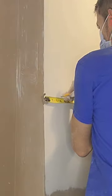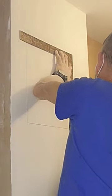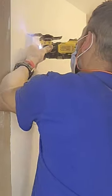First, I used a framing square to draw a 14 by 14 inch square on the wall. I made sure to center it where the water cutoff was.